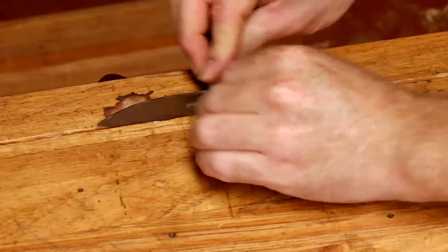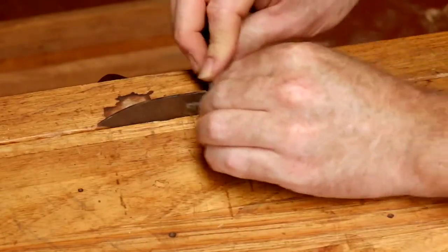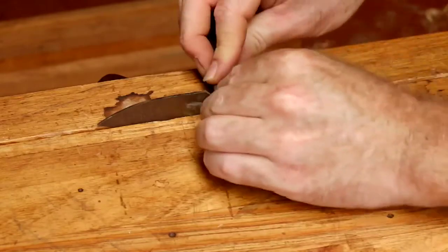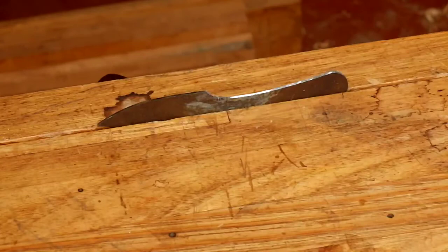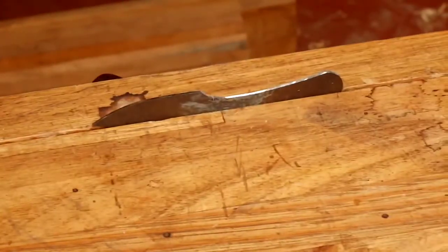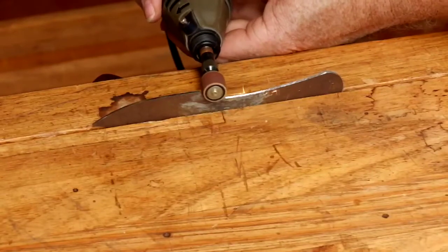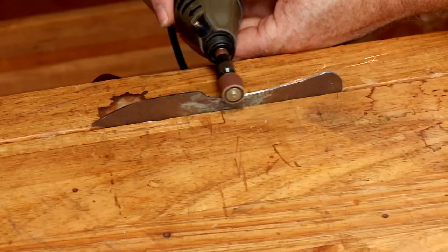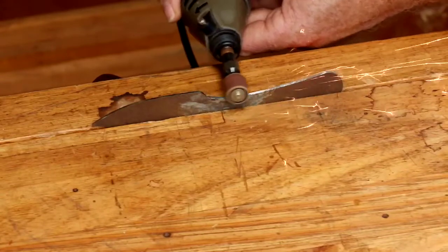Next step was refining the shape a little bit with a file, and then moving on to power tools — using the Dremel is so much easier than doing it by hand. Gets the job done real quick and seems to do a pretty good job too. A very handy tool to have when making knives.